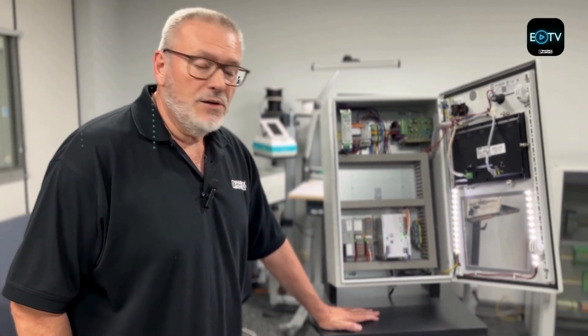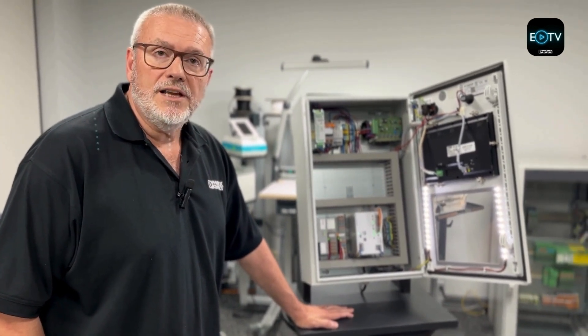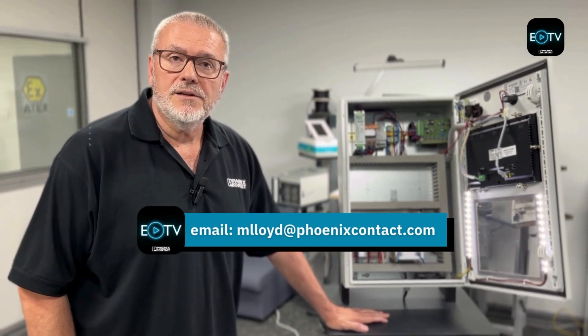That's the Trio 3 with integrated circuit breakers. If you have any questions, drop a comment in the box below or reply to the email address shown on screen now. Thank you very much.